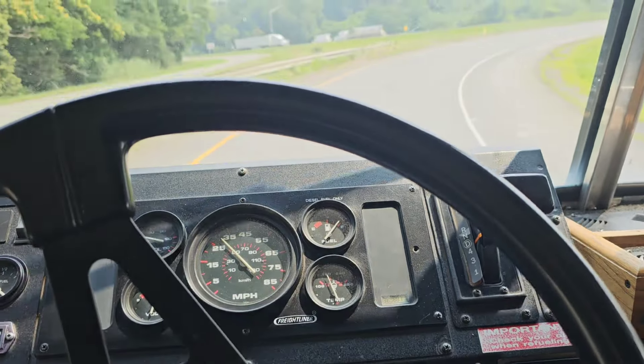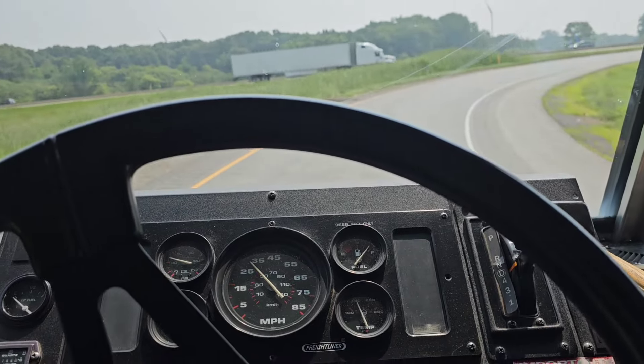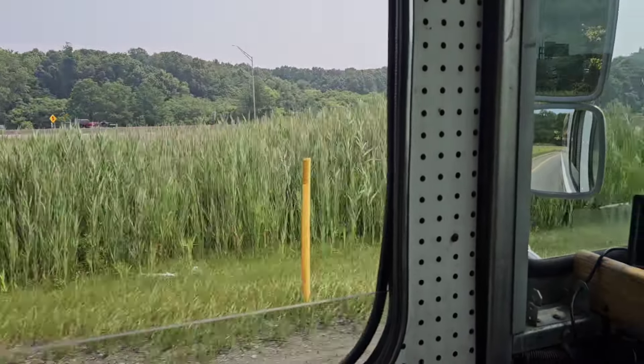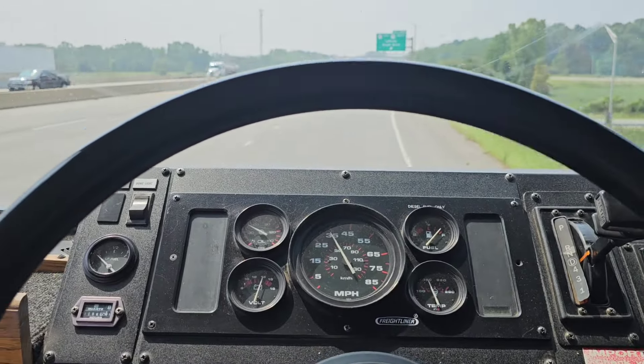Alright, first time on the highway! I am nervous. I have never ever in my life driven one of these step vans — it has a cool little window right there. I have never been on the highway in one of these bad boys, much less a street.